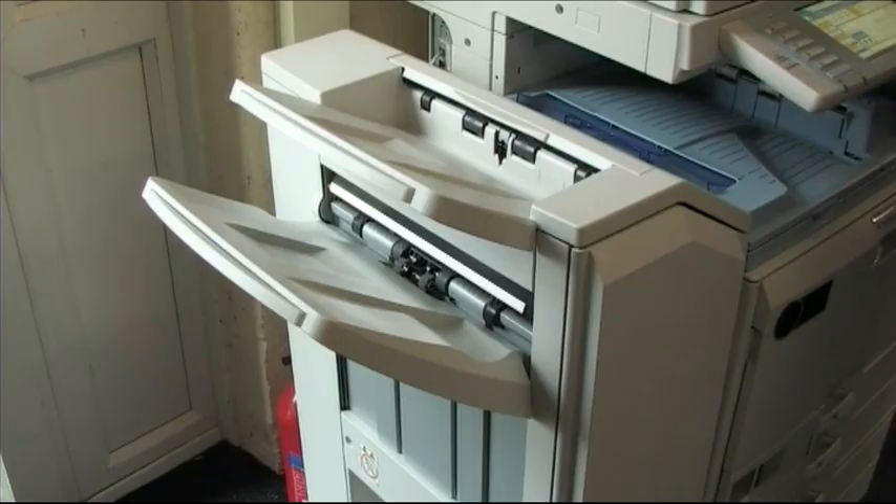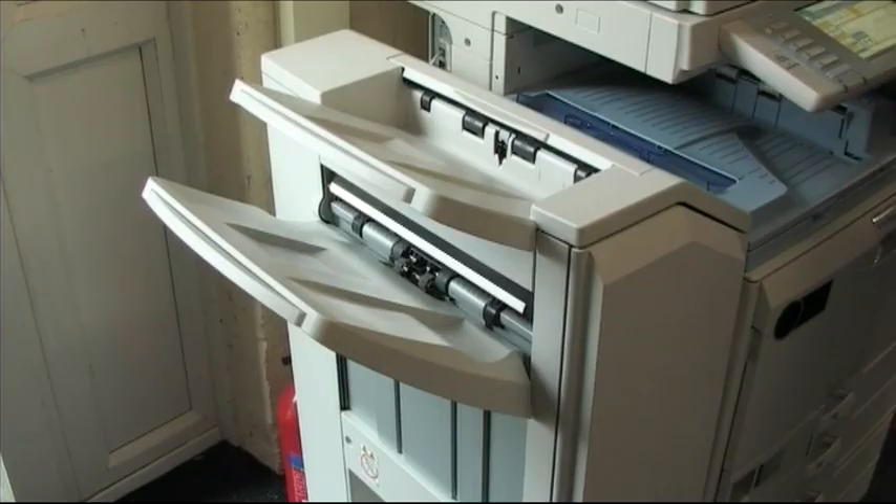At the moment I've got it on black and white to show you the quality of the black and white, and then I'll do a colour image and show you the quality in colour. Black and white, 200%, full enlargement.